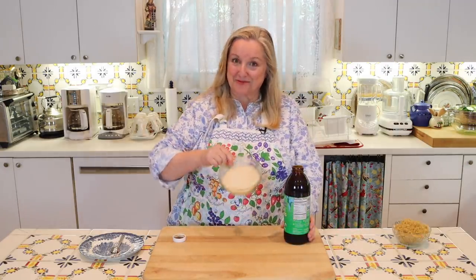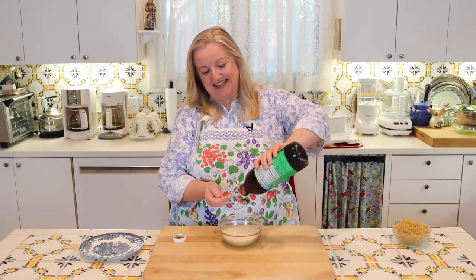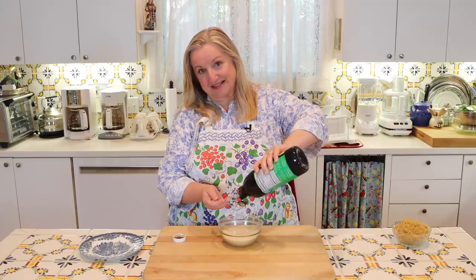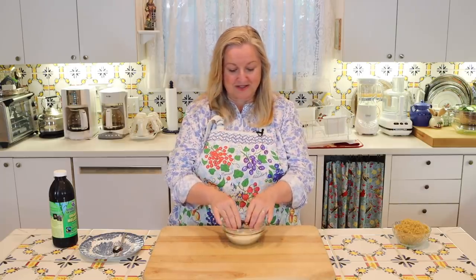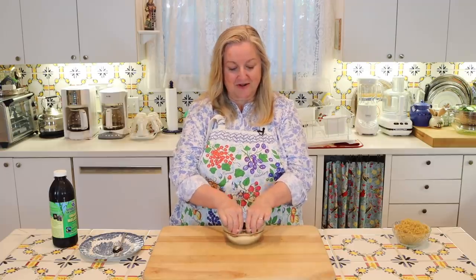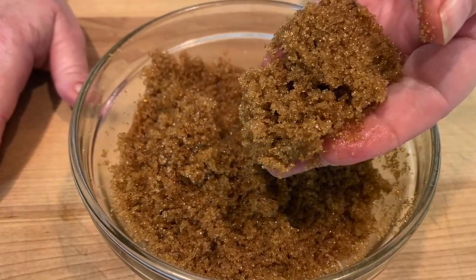Next, to make dark brown sugar, what we need is one cup of white sugar and two teaspoons of molasses. I'll go ahead and add in my two teaspoons of molasses, and then we'll get to mixing it. With the two dollops of molasses in there, we go in with our fingers and just start working it all around until it becomes completely incorporated with the white sugar. After working in the molasses for about 30 seconds, you've got dark brown sugar.